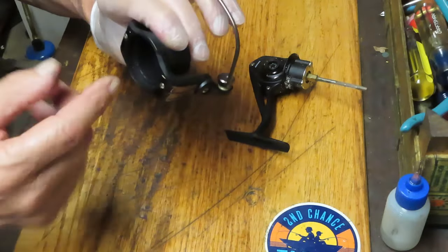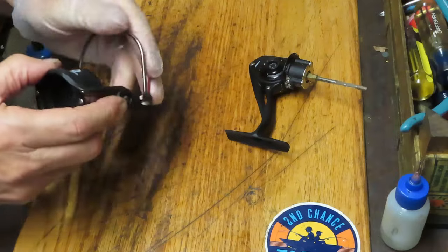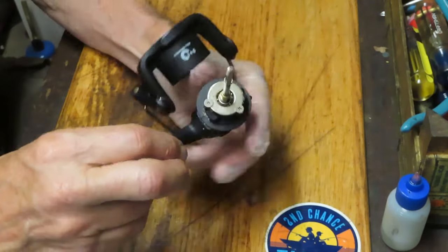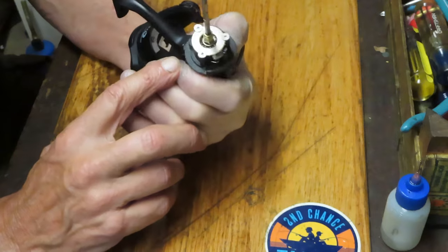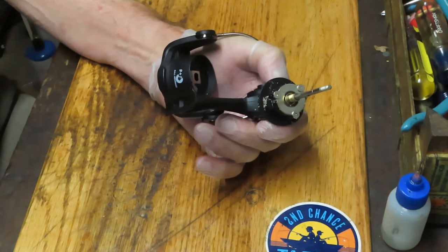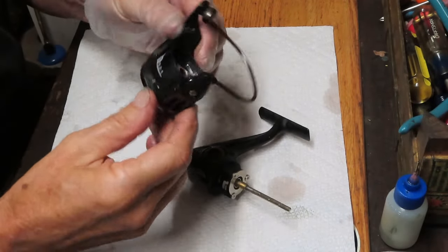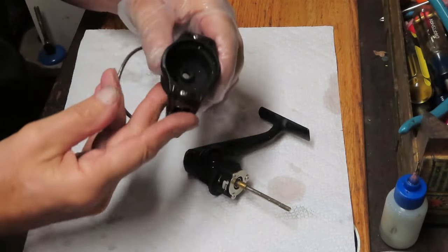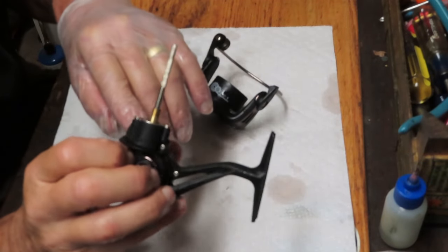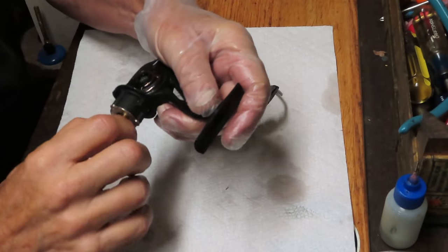We're going to clean all of that out, and the best way before going further is to go to a tap — just use water pressure to blow it out and rinse it away, then come back and see what we can do. After rinsing, the sand is gone, and if I turn this it seems to be turning a little bit easier.